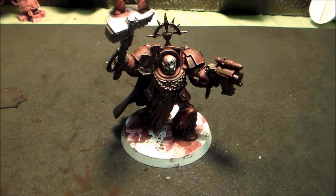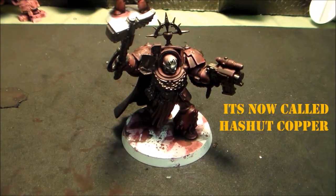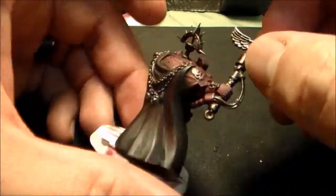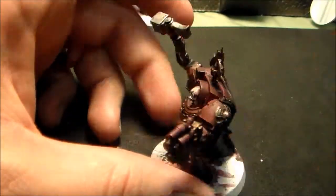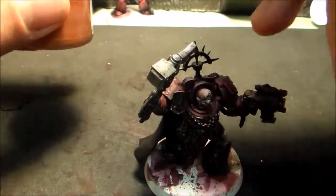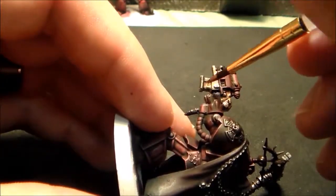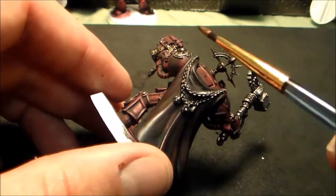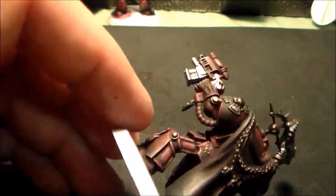Now we're going to move on to a slightly darker shade — or slightly brighter, I'm sorry, in pigment — and move on to our dwarf bronze. I really like this color too.